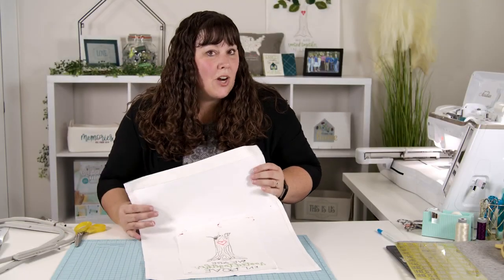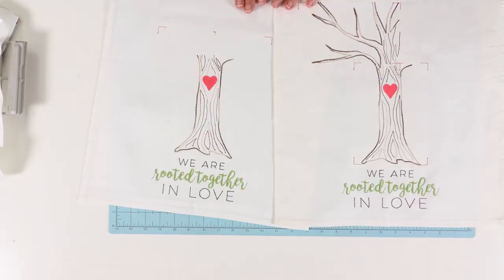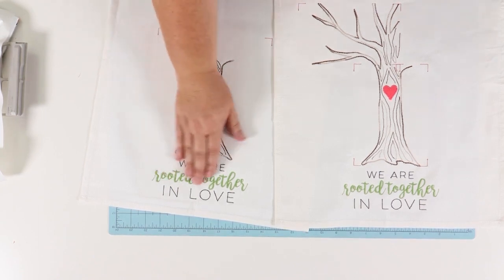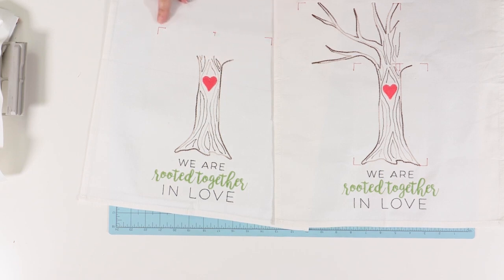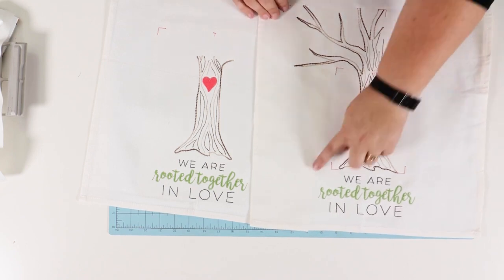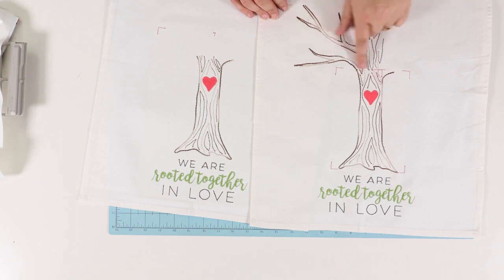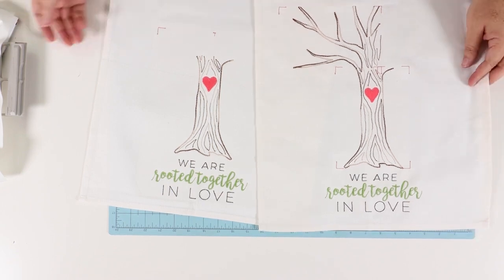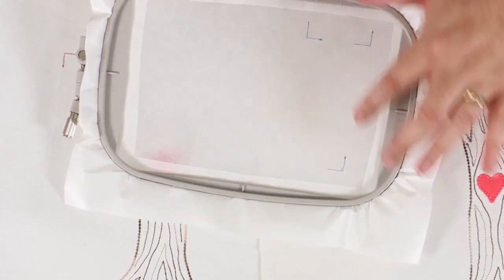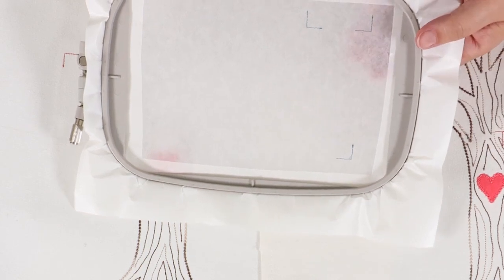Now you're ready to start the second hoop. Let's talk about additional hoopings. I have with me two different wall canvases. This wall canvas is done with the 8x12 part A file completed and registration marks were stitched in red so that you can see them. This wall canvas is the 5x7 version — so parts A, B, and C have been stitched. I have a 5x7 hoop with the first machine step stitched, and these are registration marks that stitch directly onto the stabilizer.